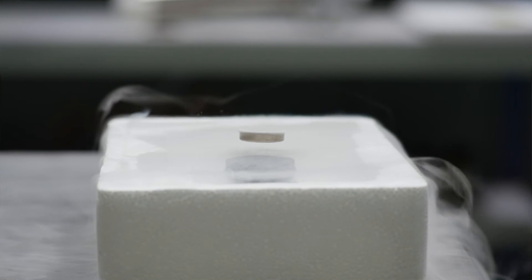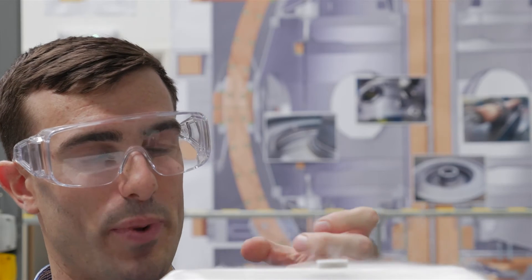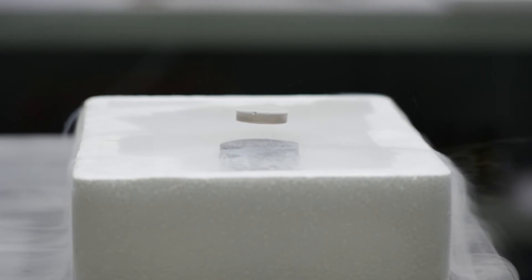What you're seeing now is the permanent magnet remaining in the same position that it was when we first cooled down the superconductor. The superconductor has become magnetized by the presence of this permanent magnet, and as long as the superconductor stays cold this permanent magnet will stay there.